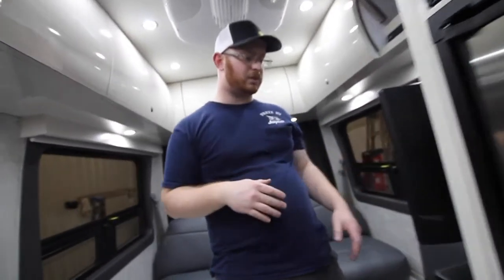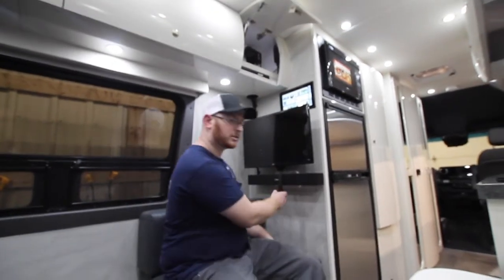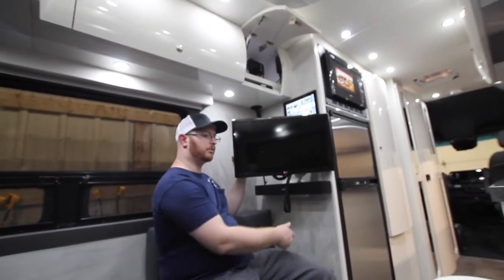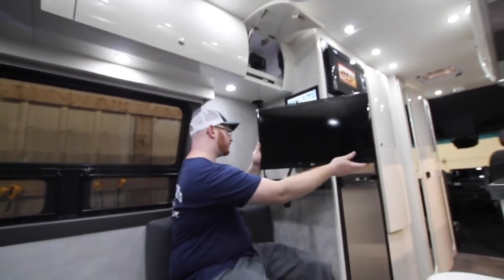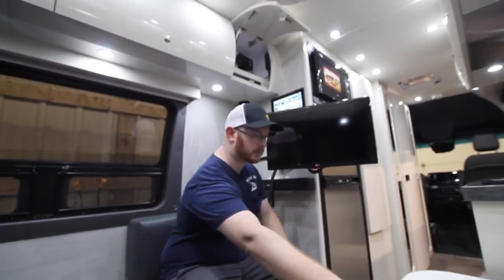On the left-hand side we do have our TV. To move it out of its resting position, pull on this little strap, and then you can rotate it. So if you're sitting on that side or on the bed, you can do so. You can also pull it out a little farther for a wider viewing angle.